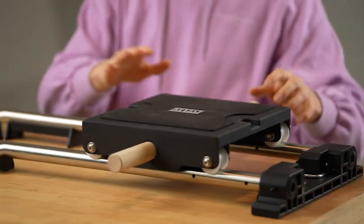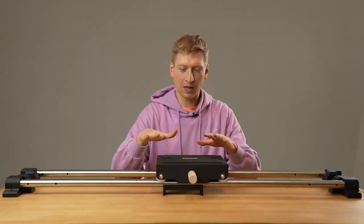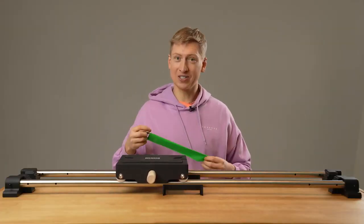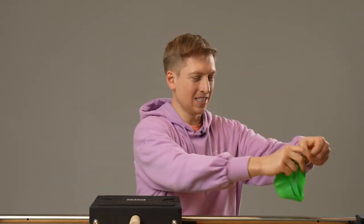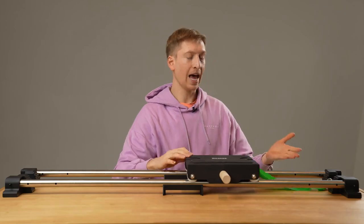Seamless sliding. This is the slide mode, and there's a lot of fun exercises you can do with this involving the sliding platform, which can be made even harder. You can add this to increase the resistance simply by adding that.